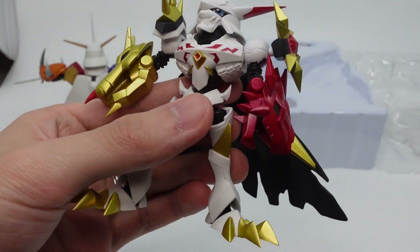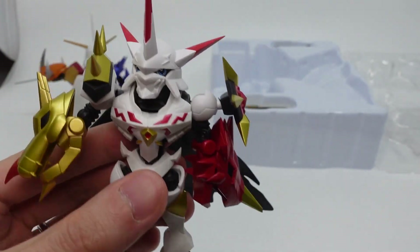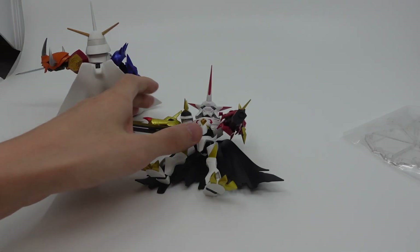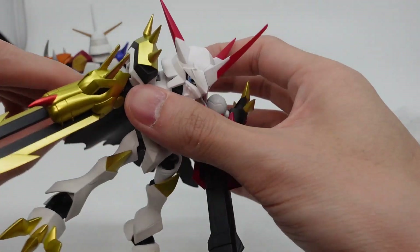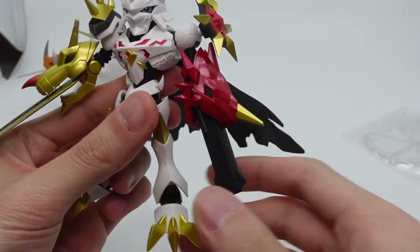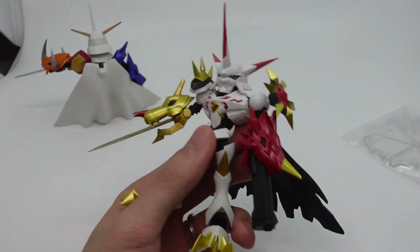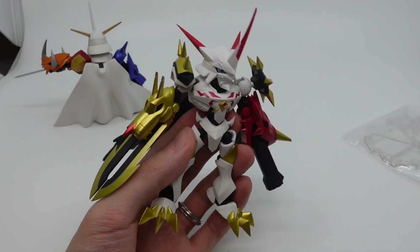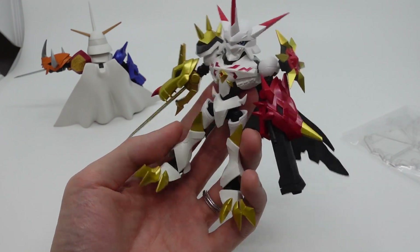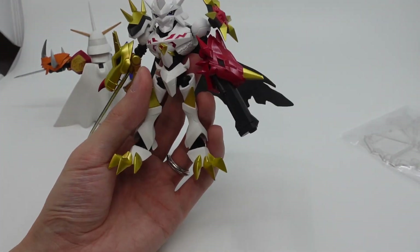I wish they did a little bit more work with the painting on the body. It looks fine but I think it looks a little bit plain — maybe a little bit more shading or something. So this is actually retailing for 6,000 yen, which is 300 yen more expensive than the Beelzemon and Crimson Mode. I'm not sure what they were thinking because those two are definitely worth more — they have more accessories and just look fancier. I think if this were around 5,500 yen it would be a lot better, but this is what it is.